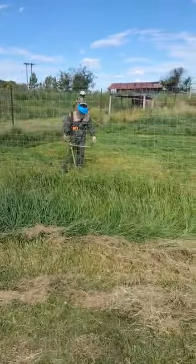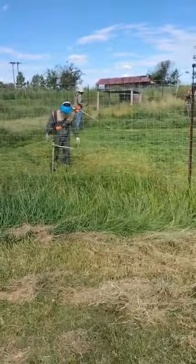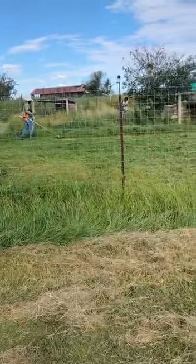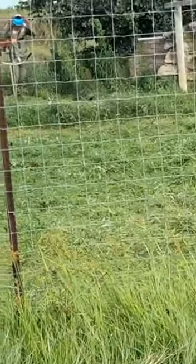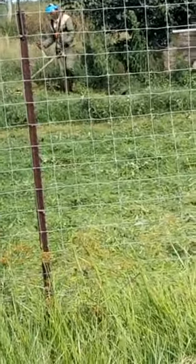Here we have our brush cutters in action. We find the brush cutters are far more efficient than board mowers when it comes to cutting this length of grass.